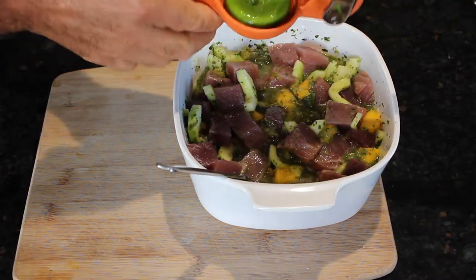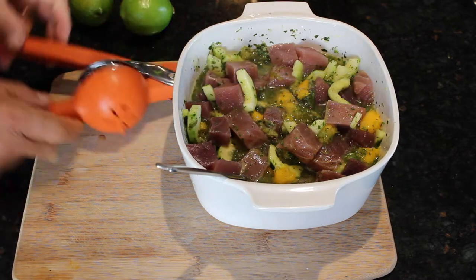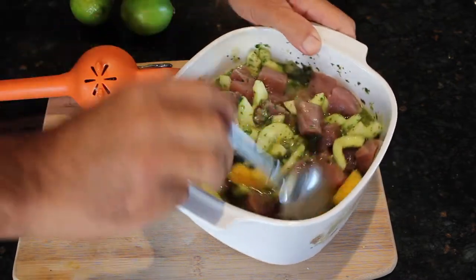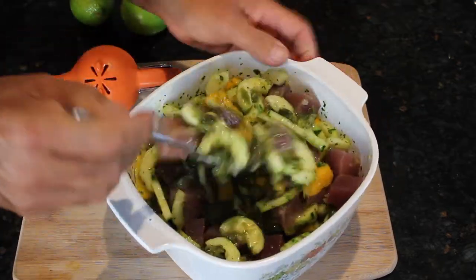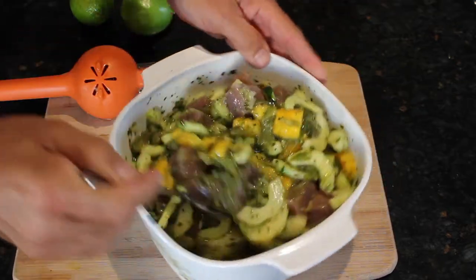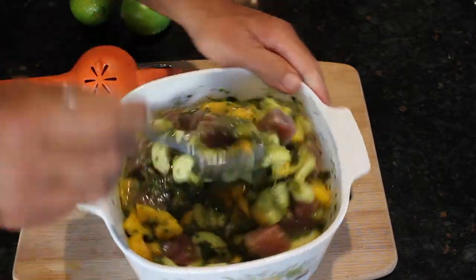I've got one more lime that I put in there and it looks like we're going to have enough — so that's four limes and one orange. I'm going to toss this and then put it in the refrigerator for only an hour, and then we'll come out and finish this dish off.